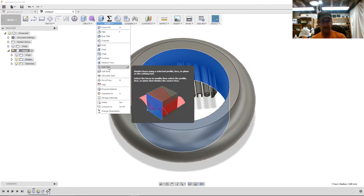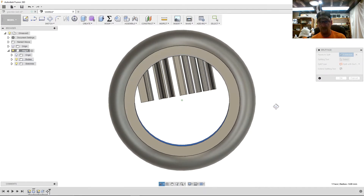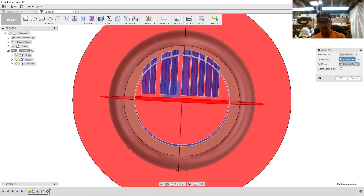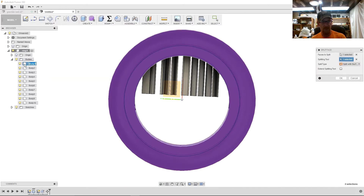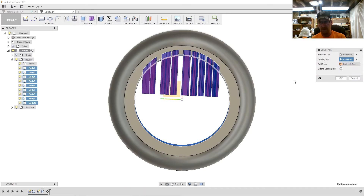Next I'm going to use Split Face. Select the face as the splitting tool, then come over to the bodies. Notice that body one is the outside ring, so we want bodies two through ten. Highlight body two, hold Shift, and select down to ten. All those bodies are now selected as the nine splitting tools. Hit OK.